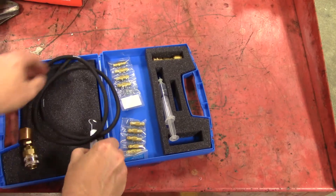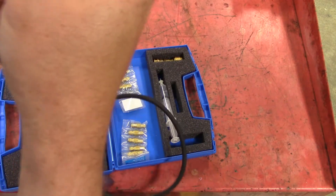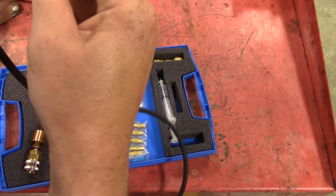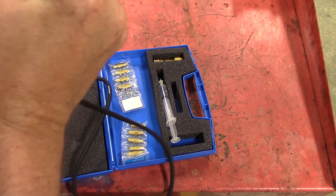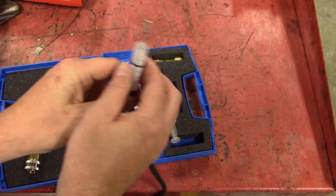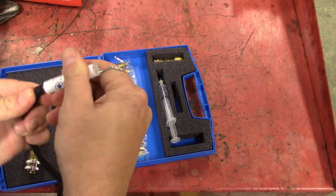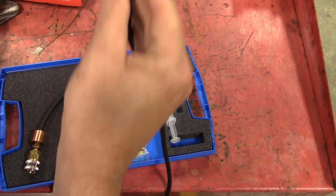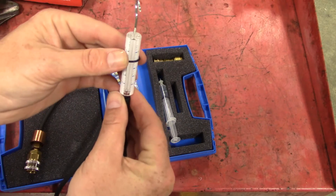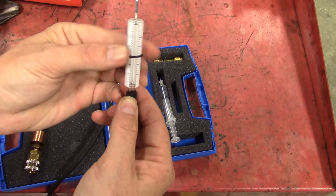Then all we have to do is add our flow meter. The flow meter has to be vertical — if it's laying on its side you can't just lay it down. That's why they give you this little hook. You're supposed to hook it to the hood latch or somewhere so you can watch the little ball in there move, and that will give you the flow. This will hook on the vehicle high side.